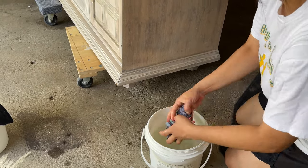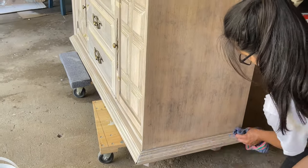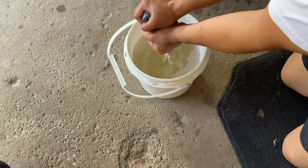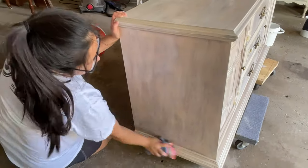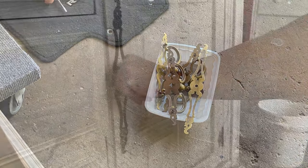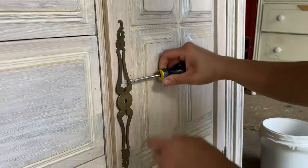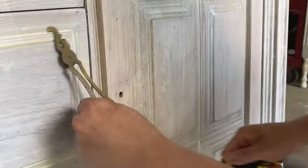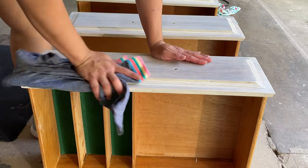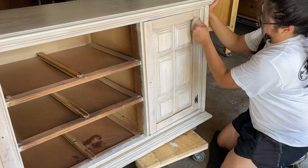To get started, I'm cleaning the piece with Dixie Bell's White Lightning, following the directions on the container. I put it in a bucket of water and use an old piece of clothing. I'll clean the piece once, maybe twice if it's really dirty. I take the handles off and keep them in one container with the screws to stay organized. I also have a second bucket of water with a different rag to remove the cleaning solution, and I use a brush to clean the hard-to-reach places like the front of the buffet doors.